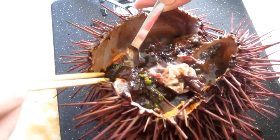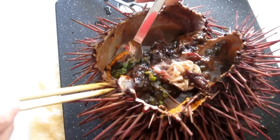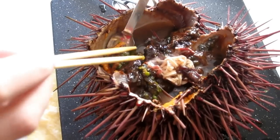If you want to see the other method that I used to open this uni before, check out my other video — I'm going to put a link at the bottom.